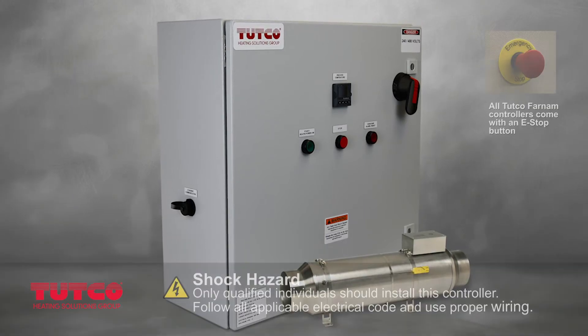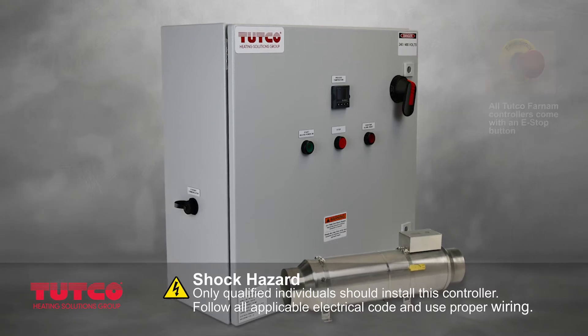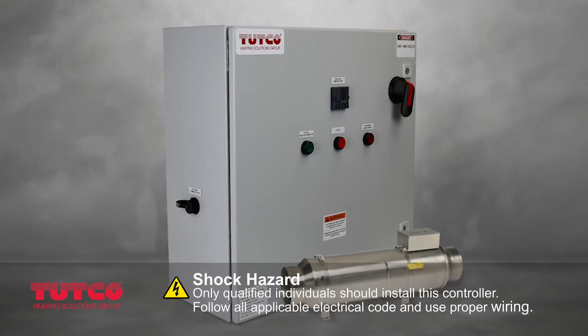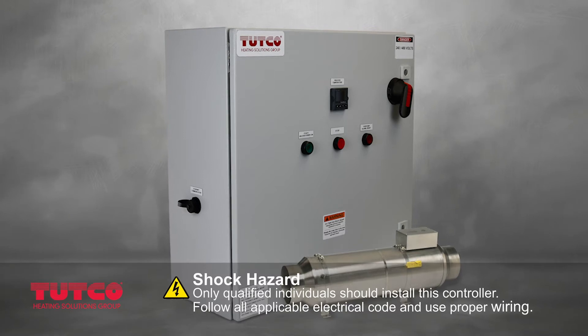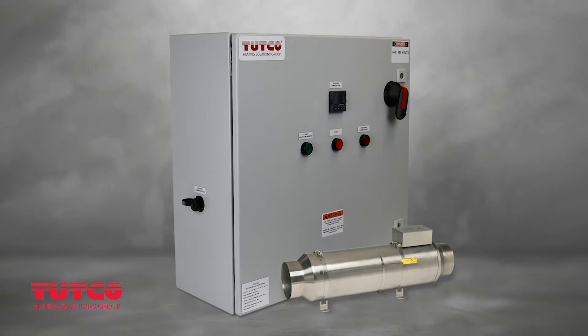Introducing the TUTCO Heating Solutions Group new control panel designed specifically for process heating systems. The new three-phase 240-480 volt panel is used with process heating products from 15 amps up to as high as 90 amps.